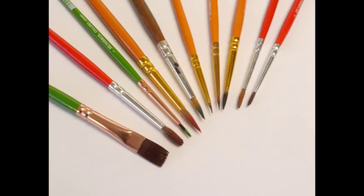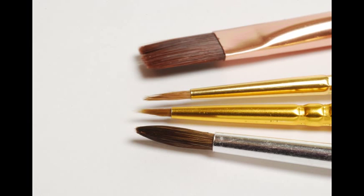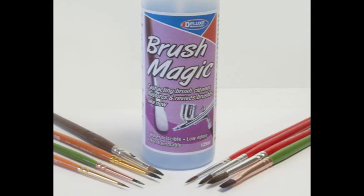Brush Magic works with all types of bristles, natural or synthetic. This selection has been coated with a variety of paint types and left to harden for 7 days before cleaning with Brush Magic. Brushes previously coated in hardened enamel and acrylic paints and scattergrip adhesive, after cleaning with Brush Magic, are spotless and in tip-top condition.